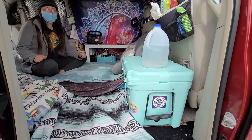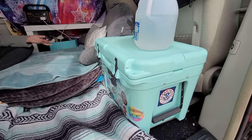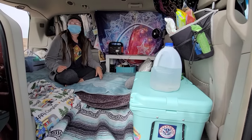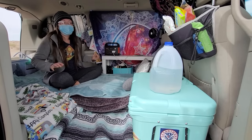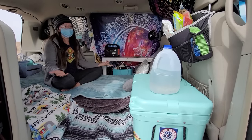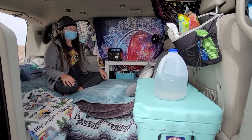I use a Yeti cooler as opposed to the Alpicool 20-liter fridge. I did buy one because I got an excellent deal on Prime, but I like the Yeti better because it doesn't use power, I have more space in it, and I use it as a tabletop. In a minivan you are limited on space, so if you can double up on stuff to make it a table as well, that's really important.